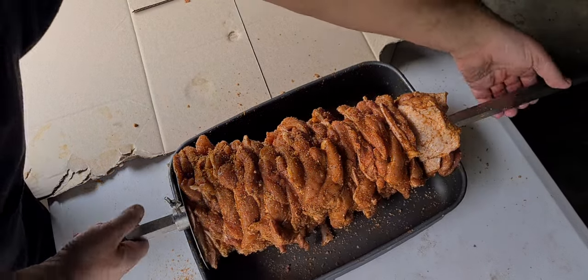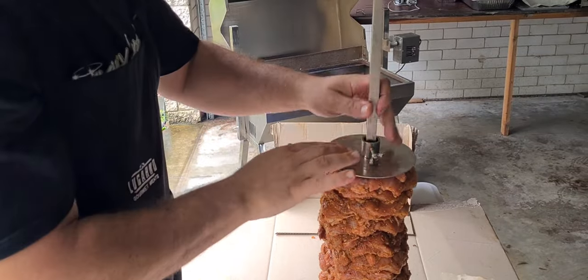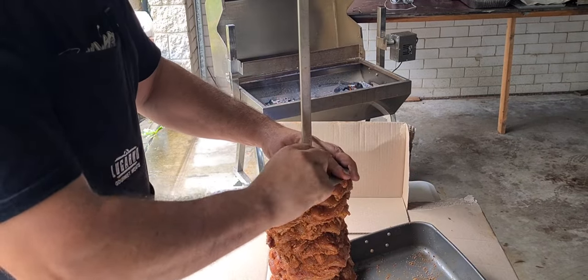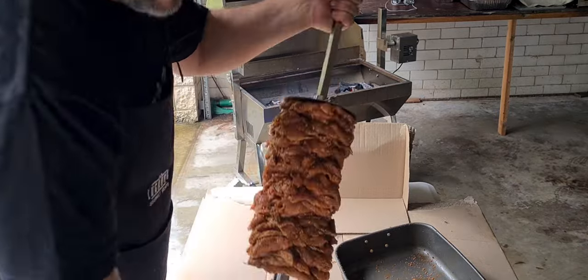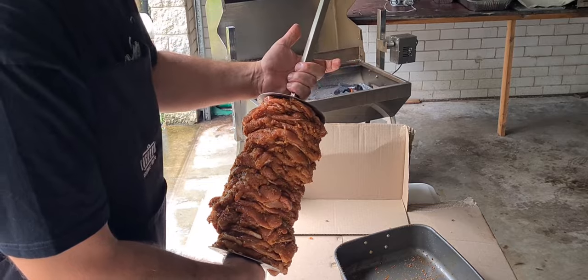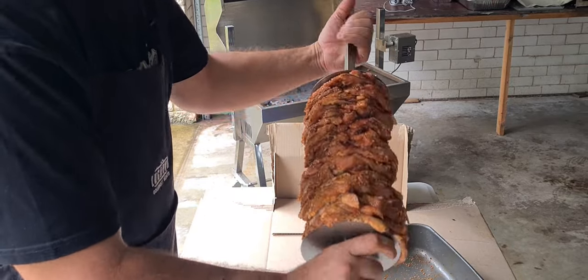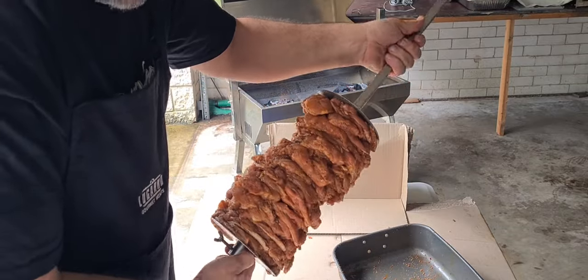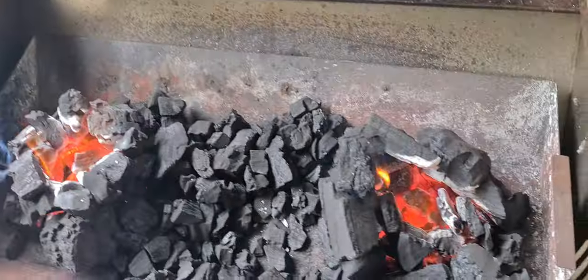We've got our skewer loaded; we need to put our top plate on. Apply a little bit of pressure but not too much — if you push down too hard you're going to split one of the thighs out. Just push down and secure it in place. I've only used one end of the rotisserie stick because later in the cook I plan to put something else on here. Give it a turn and make sure you've got no flappy bits hanging down, because they will burn.